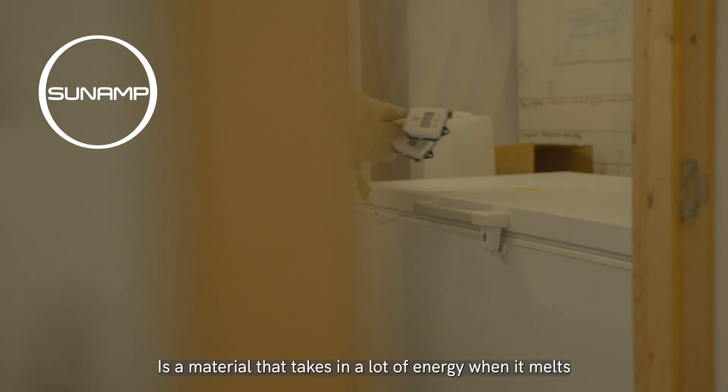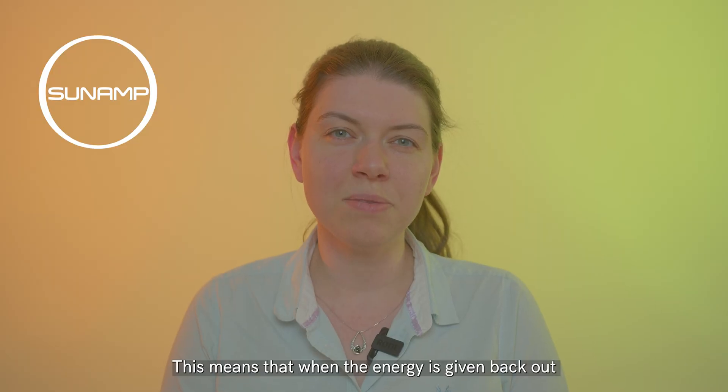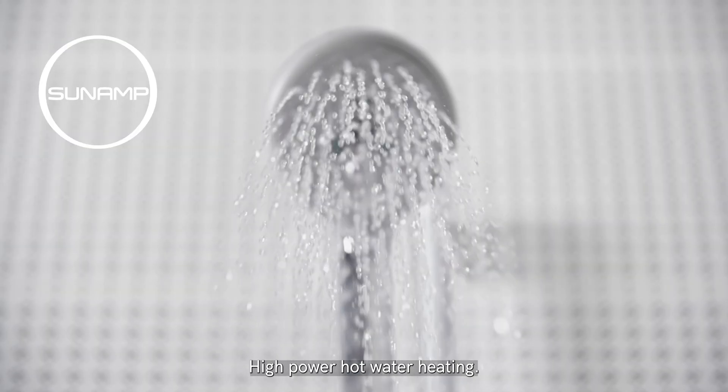A phase change material is a material that takes in a lot of energy when it melts and gives it back out when it freezes. This means that when the energy is given back out you can use it to heat your water. This is what our flagship Plentagrade P58 is used for — high power hot water heating.